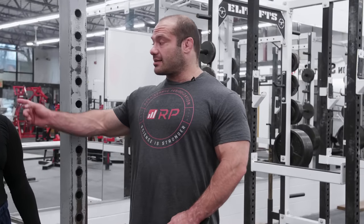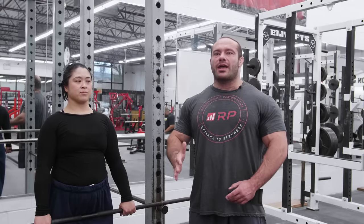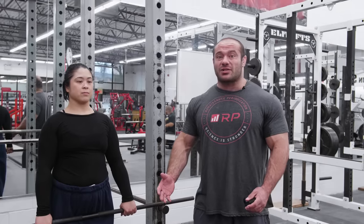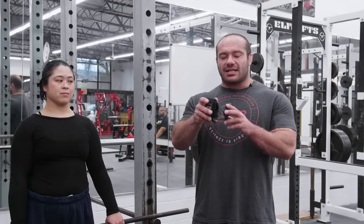The target muscles of the upright row are the side delts and traps — not the grip. If grip is a limiting factor, you won't get a good side delt or trap workout because your grip fails first, leaving those muscles far from failure. The fixes: chalk is great, straps are great, and the best option is the Versa Grip. It's a remarkable piece of equipment for back and shoulder training. With it, grip won't be a limiting factor and you'll get way more reps and use more weight with strict technique.